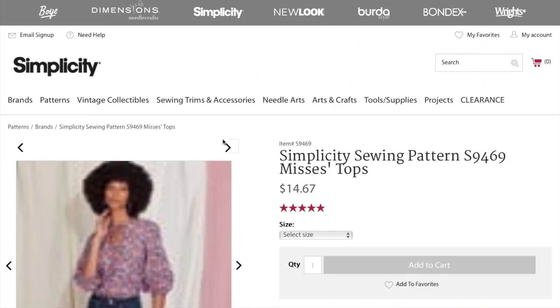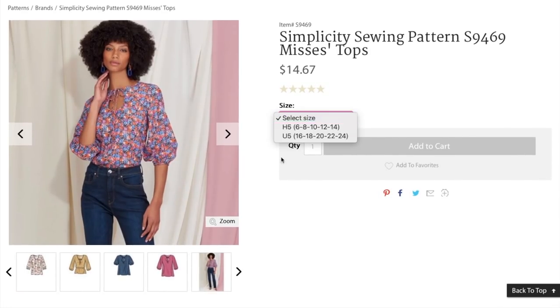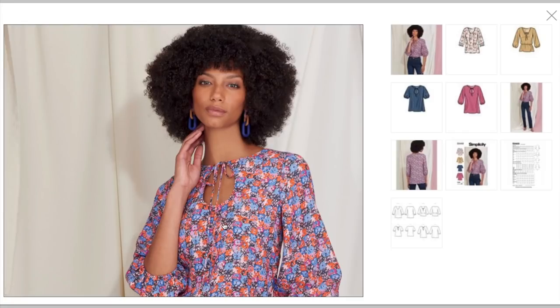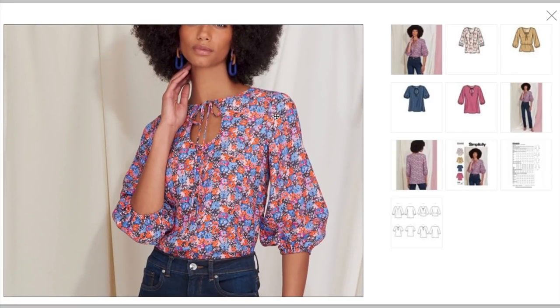First up, we have a Mrs. top pattern, size range 6 to 14 and then 16 to 24. They still have their hard-to-navigate website, but nonetheless, this is how we have to do it. This one looks like it has a set-in sort of lantern sleeve with an elastic band at the bottom, and then a very large keyhole that ties at the top, and just a straight, slim-fitting bodice.